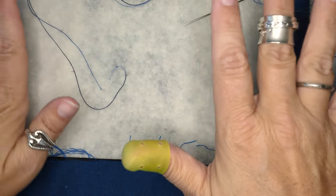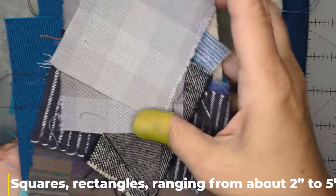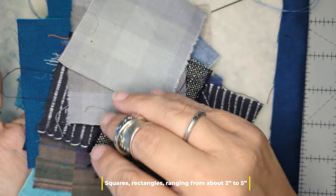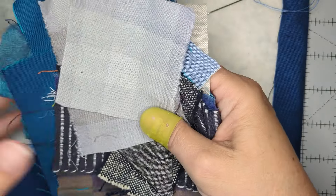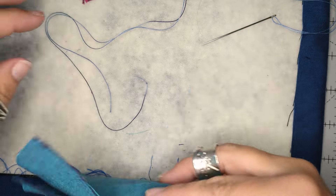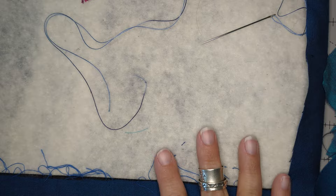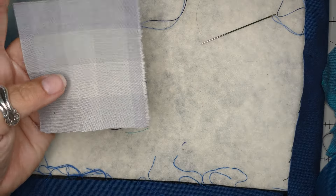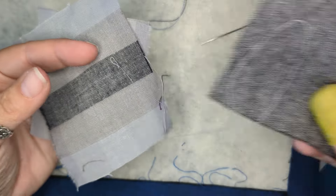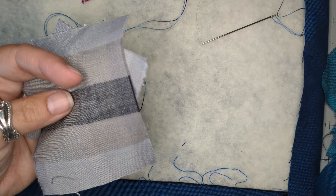So there we've got our background. I am going to trim off my selvedge. It doesn't really matter on this kind of fabric — this is peppered cotton — but a lot of times a long piece of selvedge in your quilt can shrink at a different rate when you wash it, because the warp threads used to start the fabric can be a different weight or thickness, and your quilt can draw in.